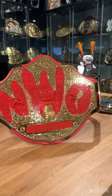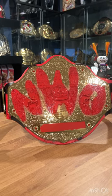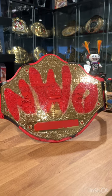Here we have the belt out of the bag and it does have that nice big NWO in red for the nameplate — kind of redded out. I think that's the only main difference with the actual plates.